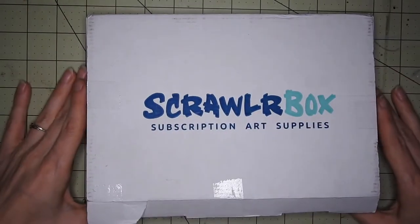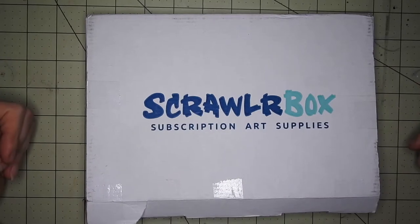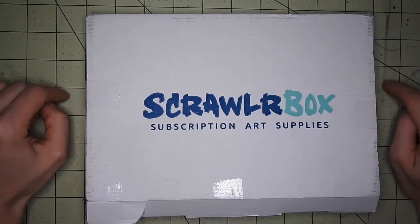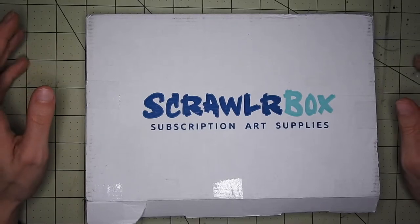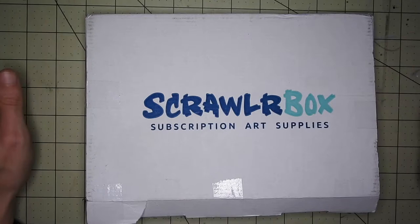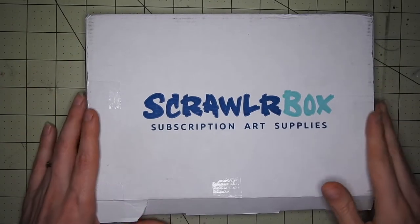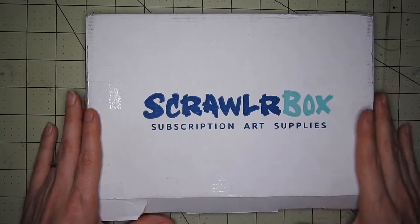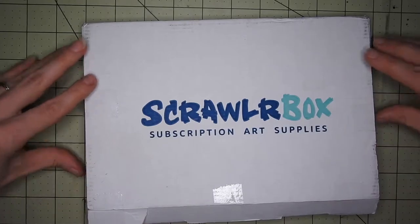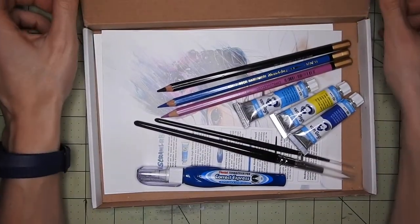Here is this month's scroll box. I am currently doing Inktober, so I think I'll do a video at the end of the month with all my drawings — it will be better since I'm drawing when I can and it's hard to film them. But we're still ongoing with the Friday videos, and here is the scroll box for this month. It's actually pretty cool!